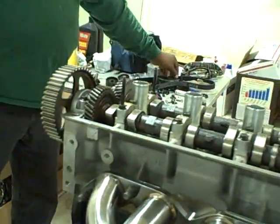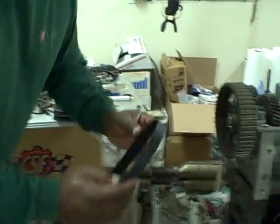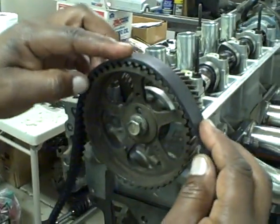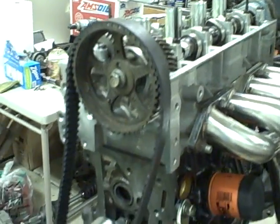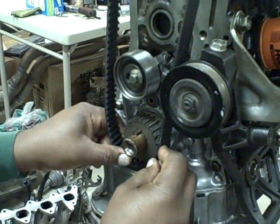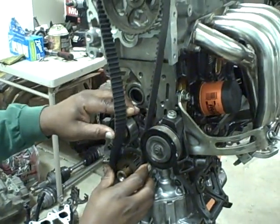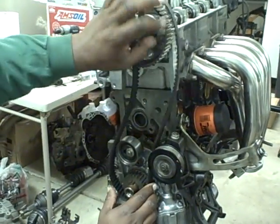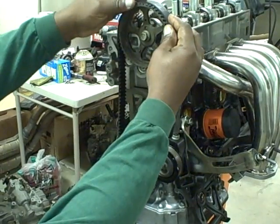So now we can put on our timing belt. I usually start at the top and just put the timing belt on like so, then go down and put it on the crank and pull it around the tensioner like so.